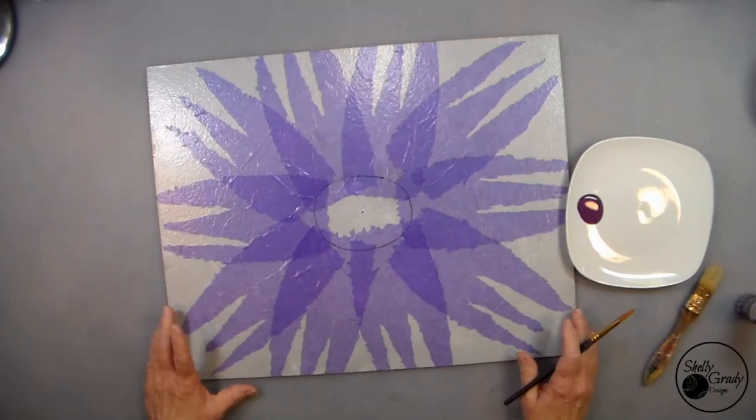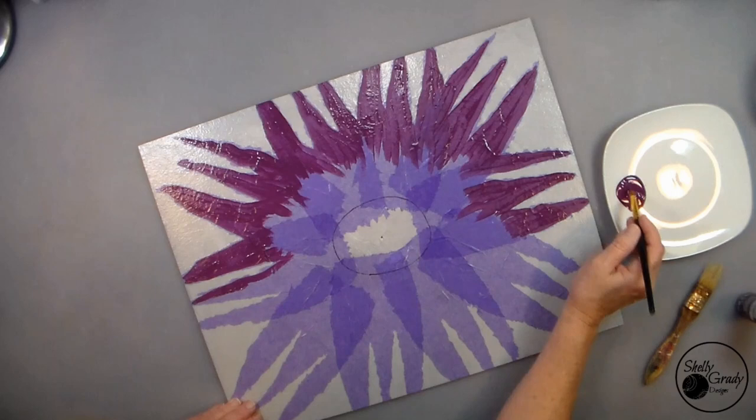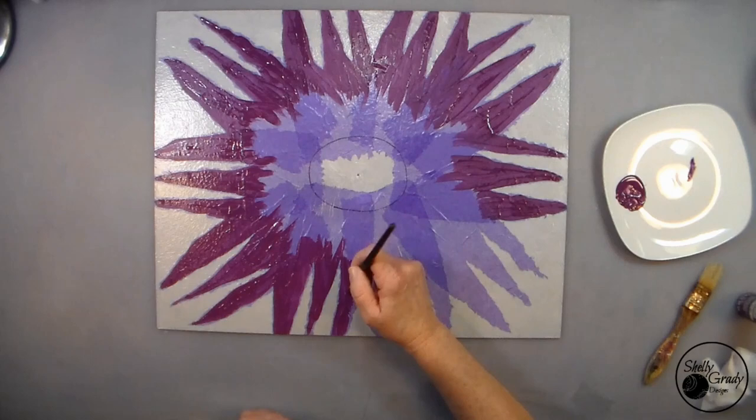I have a nice textured background. Now with my canvas dry, I'm going to go in with my medium round brush and add a coat of wild iris to my entire flower. Not worried too much about my edges, just getting a nice coat on there. I'm going to put lots more on top of this, so this is just going to be in the background.